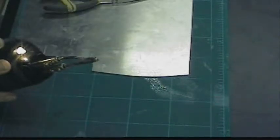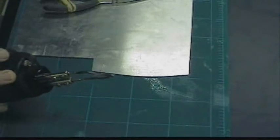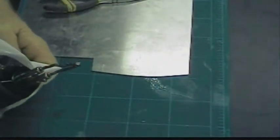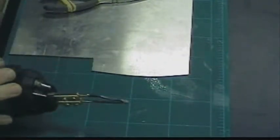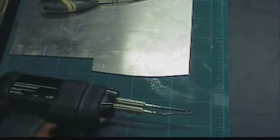So you have to do what's known as tinning, and we're tinning the soldering iron. It should be tinned. And you're going to do a lot of tinning.